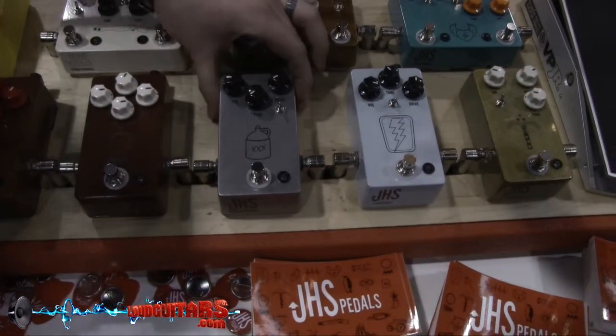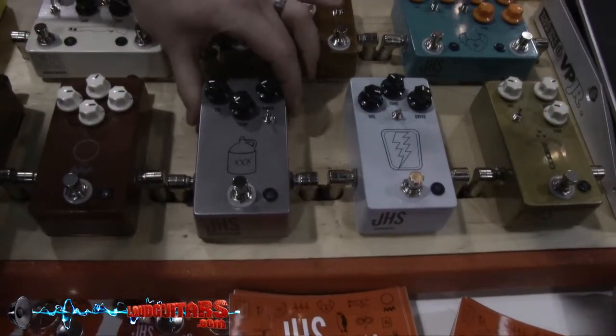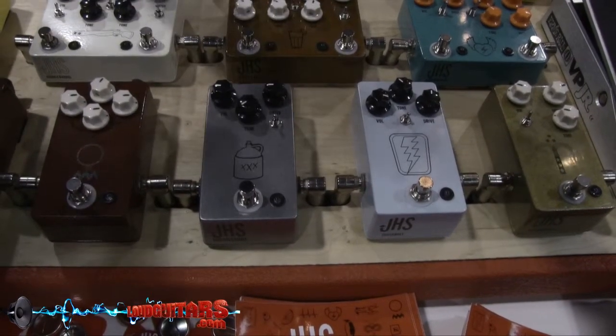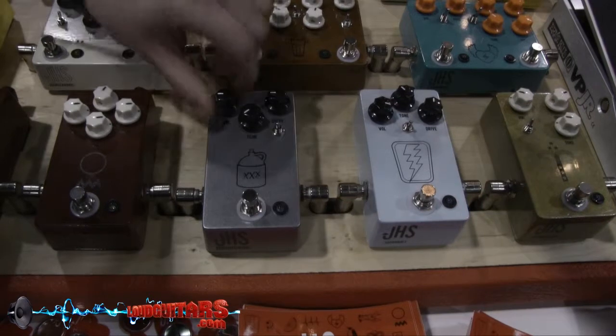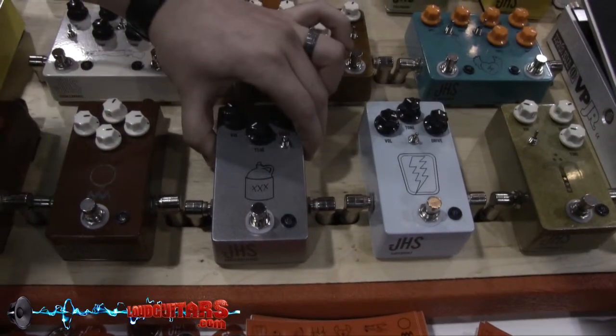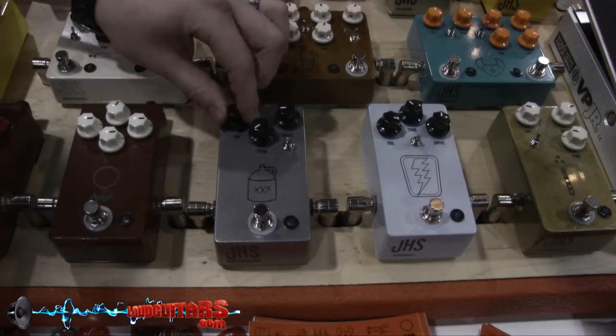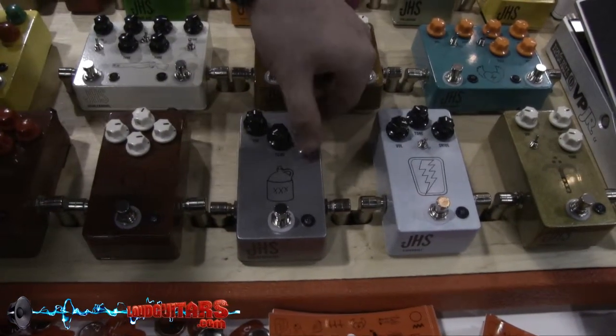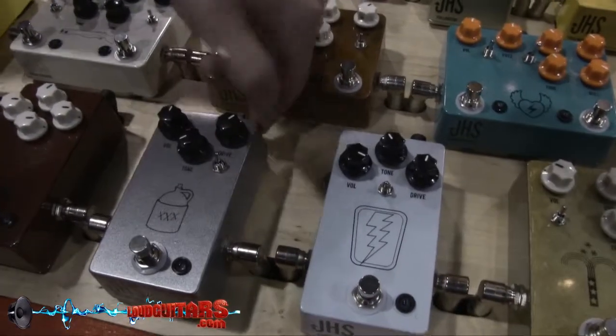This is one of our newest ones. It's called the Moonshine. It's an 808 type-esque, but it's much, much higher gain. You run it at 9 volts, but internally it runs at 18 volts, so there's an incredible amount of headroom in it. It's very, very heavy, and it's got a two-way toggle for a lower gain and a higher gain.